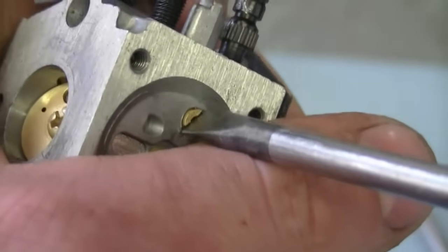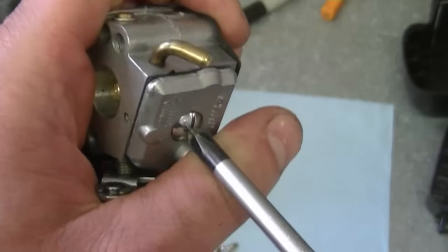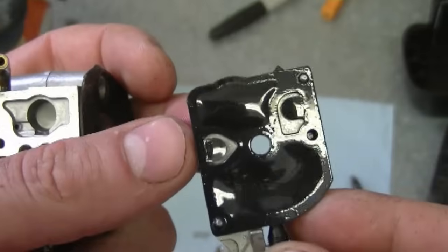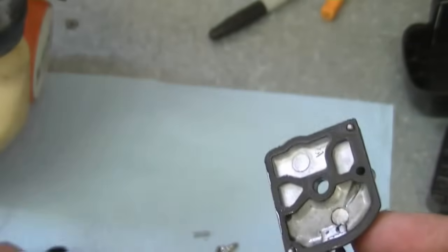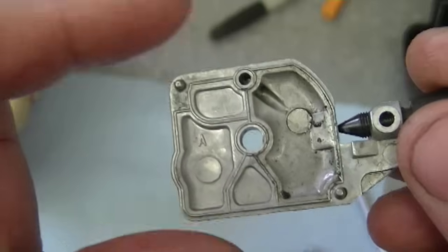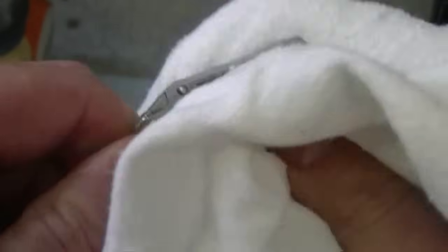Do not tighten the jet too much because you can easily strip the threads. Now I flip the carburetor over and take off this screw here. This is the pump diaphragm — I'm going to be replacing that as well. Remove it and also remove the gasket beneath it. Make sure that everything's clean in there — if it's dirty just clean it with carburetor cleaner or a rag. Always use fresh clean rags when you're working on a carburetor.